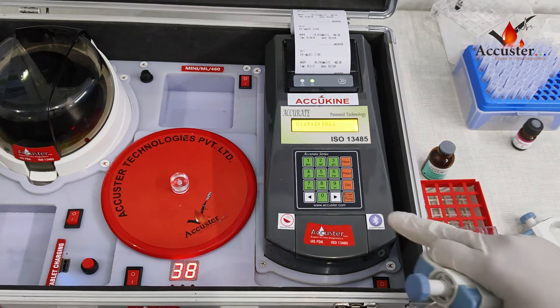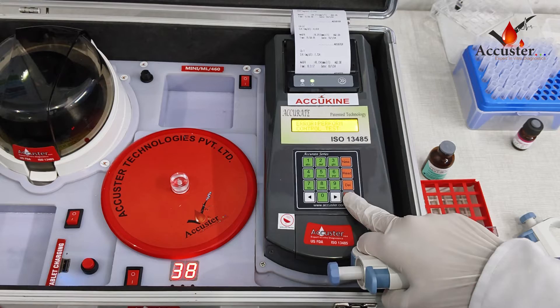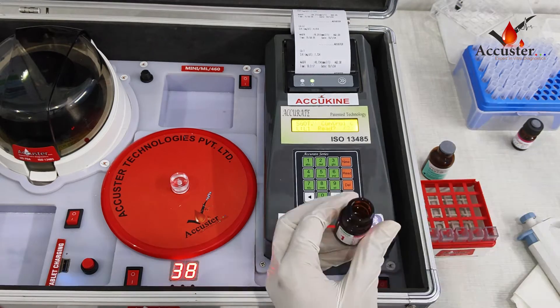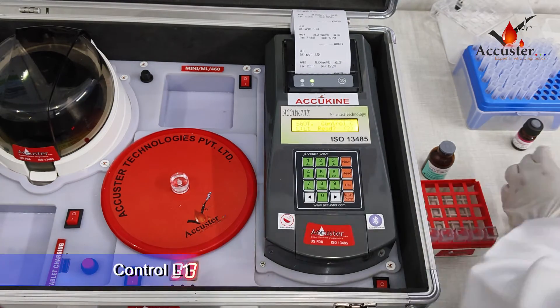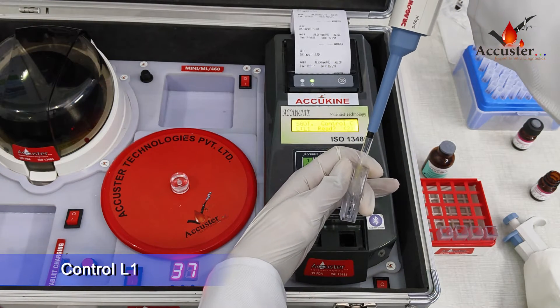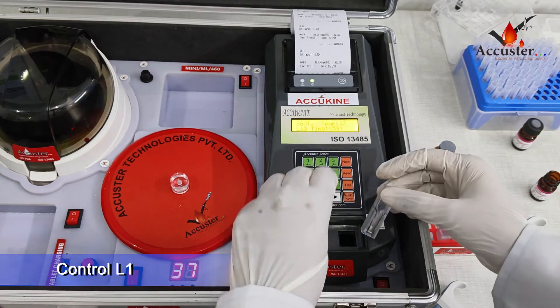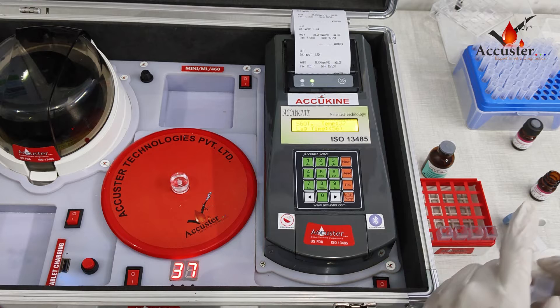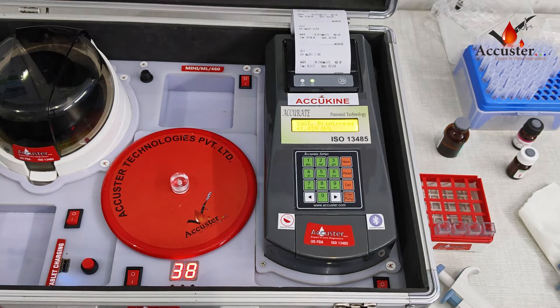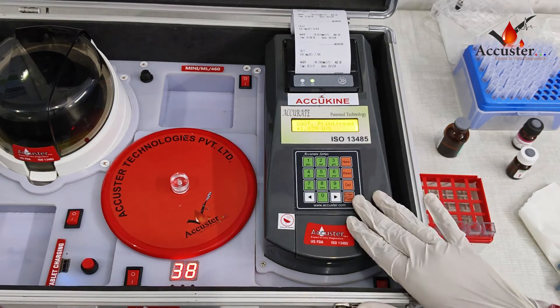Control process: Press 1 to select the SGOT test. Then 'control' will be displayed on the screen. Press ENTER and then the right arrow. Take 500 microliters of reagent and mix it with 50 microliters of L1. Put the cuvette in the analyzer and press ENTER. The reading will appear after 4 minutes. Now we can see the reading.